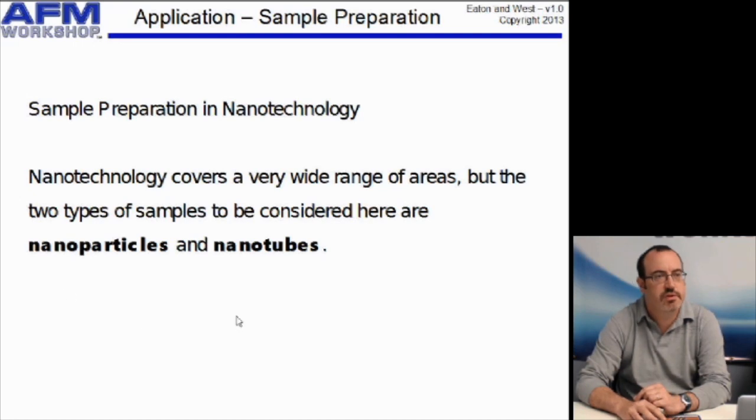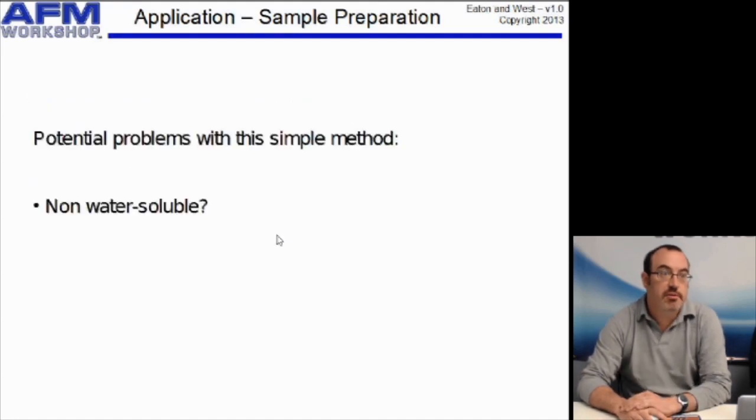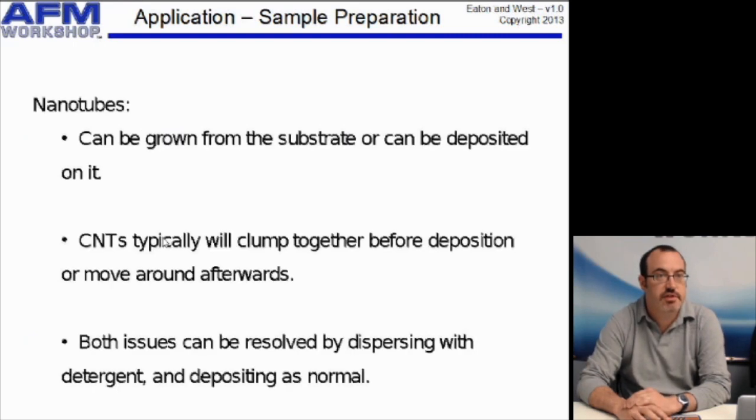In nanotechnology, the two areas we'll briefly discuss are nanoparticles and nanotubes — very common samples in AFM and both very easy to image. If you have water-soluble nanoparticles, all you have to do is dry a droplet of them onto mica. You'll need to look at issues such as whether they will agglomerate, but this is a simple preparation method and probably the first one you would try. Problems will be if they're not water-soluble, if they aggregate, or if they move around — in those cases you'll need to bind those nanoparticles onto the surface and then wash them.